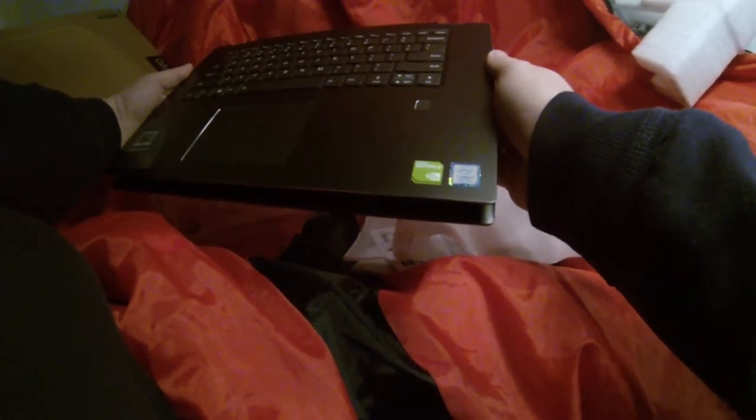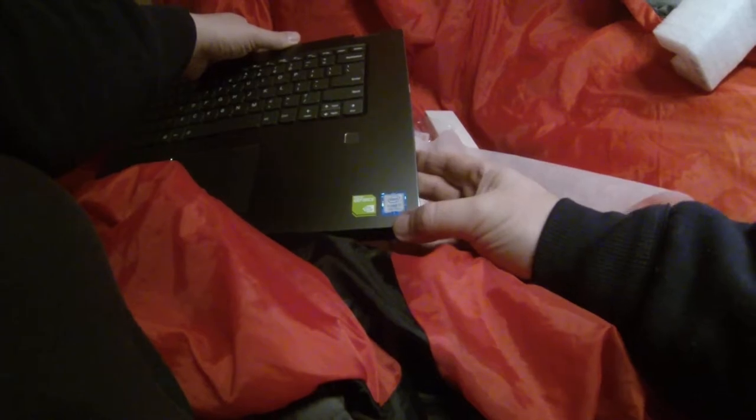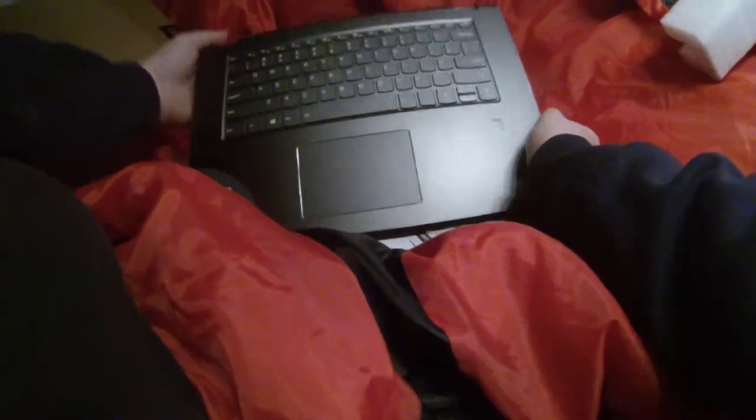As you can see, this is why it's called the Flex 5 — touchscreen. The video card is Nvidia GeForce. It's got an i7 8th generation, solid-state drive, narrow border screen, 360-degree hinge, Type-C, and a first-generation USB port.